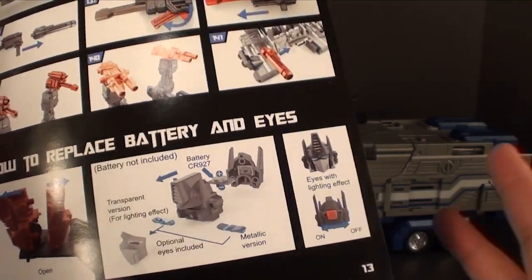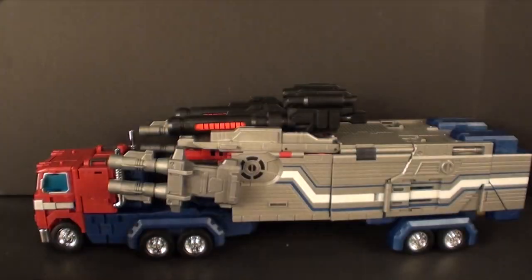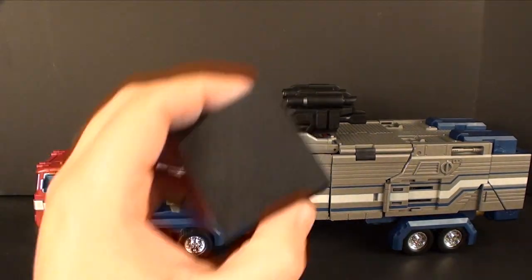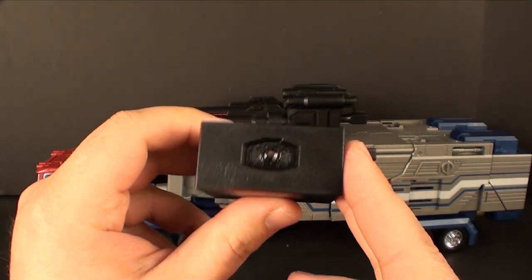I'm also not going to show the swap-out eye gimmick or the lights. I just have the chrome eyes — I'm not putting the transparent eyes in — and I don't have a CR927 battery lying around to show you guys that.